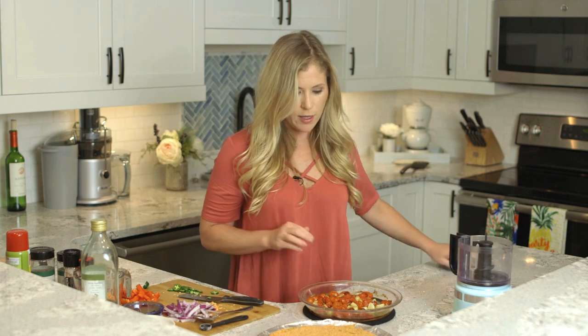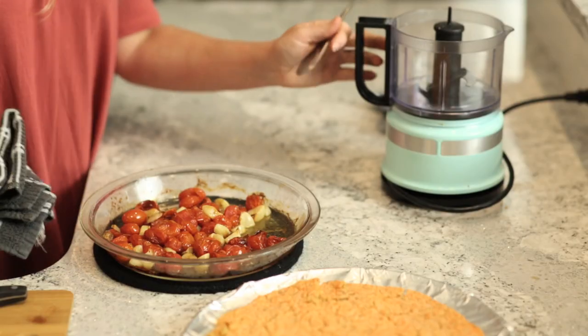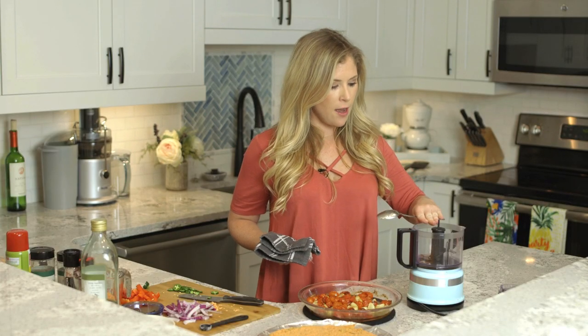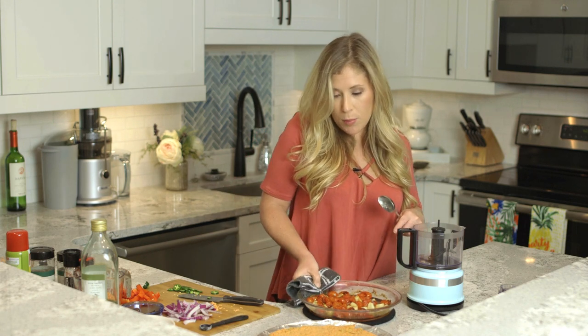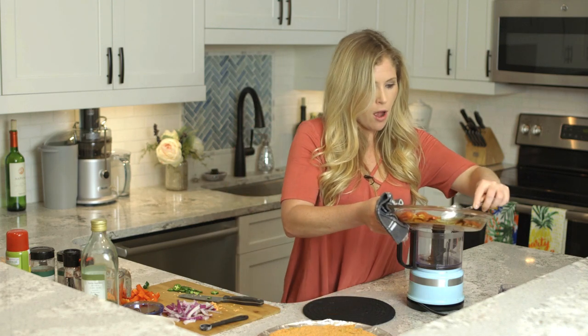The tomatoes and garlic have been sitting out for just a little bit — I don't want them to get too cool, but I just don't want them to be steaming hot right out of the oven. I've cleaned the food processor after pureeing the lentils for the crust, so I'm going to put the tomatoes into the food processor and mix them up to create the sauce for the pizza.